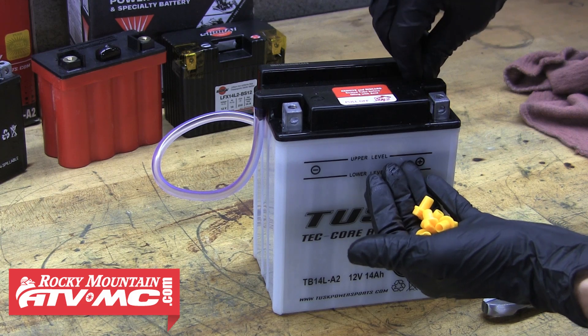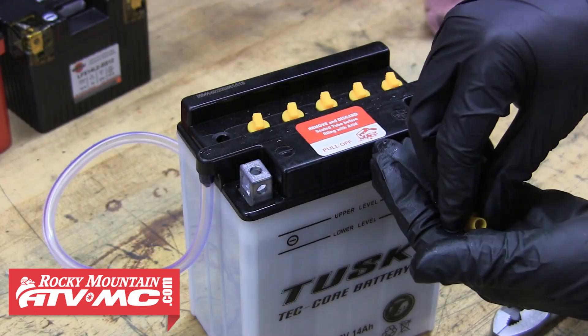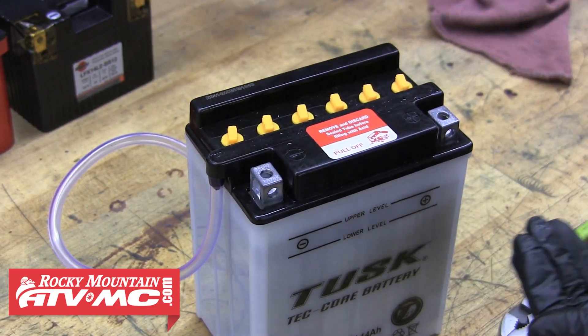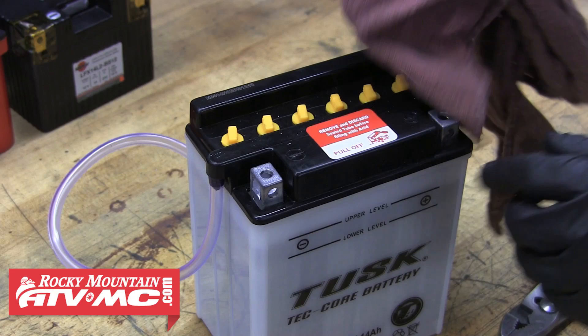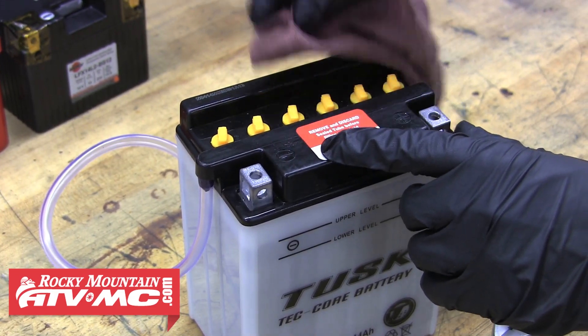When your levels are all correct, go ahead and install your cell caps. If your battery uses threaded caps, make sure you only finger tighten these — avoid using pliers or a screwdriver. After that, clean off any spilled acid with a rag or water and baking soda, and then this battery is ready to charge.